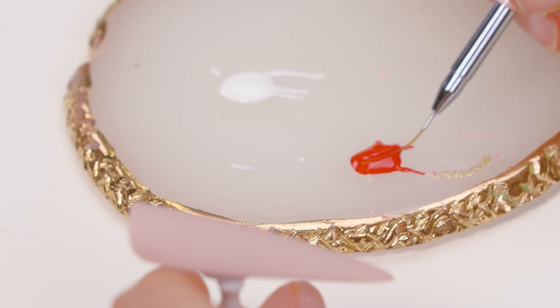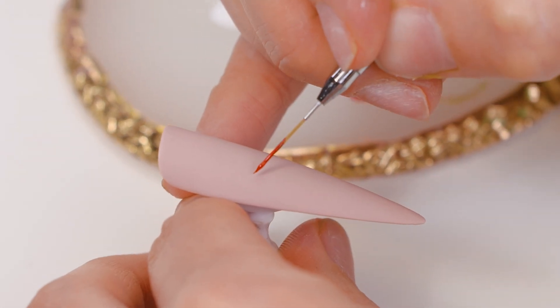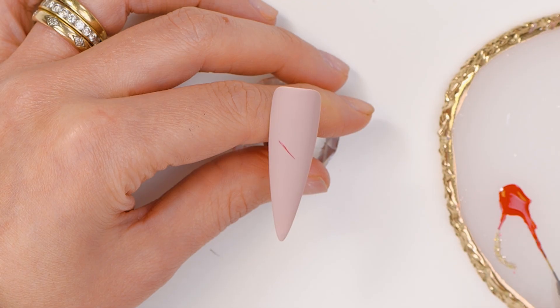And we'll start by mapping out where the Love Heart's going to go. So we'll do the Love Heart.